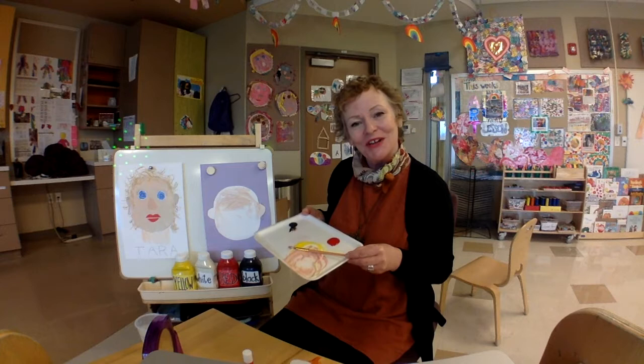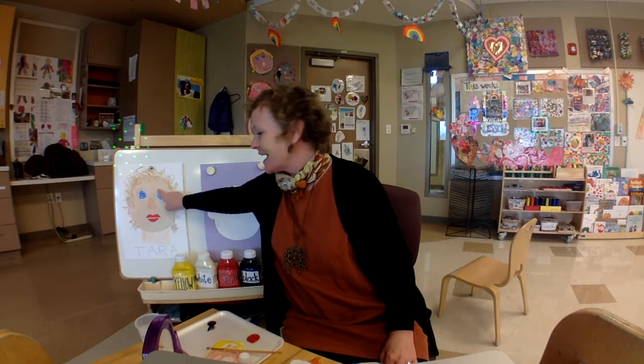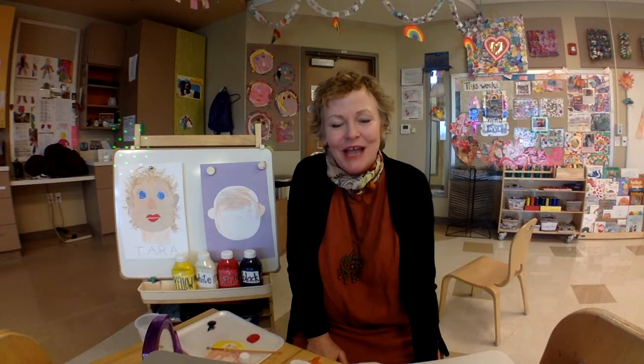Have fun painting your face and your ears and your nose this week. And next week, we're going to finish our self-portraits by adding hair, lips, and eyes. I can't wait to see everybody's self-portrait and see how beautiful and unique your own skin color is. Bye-bye, friends!